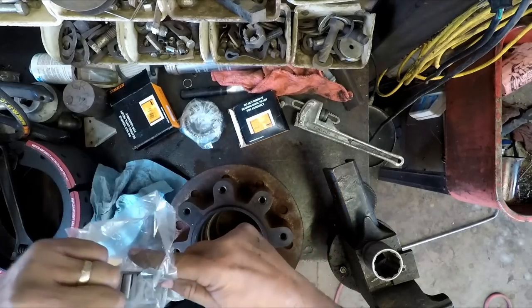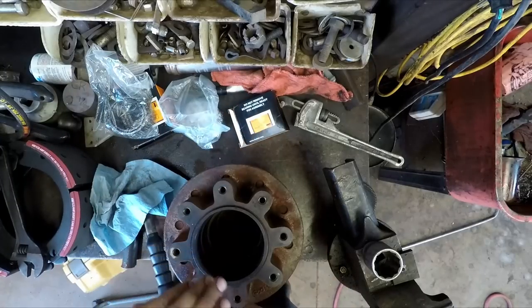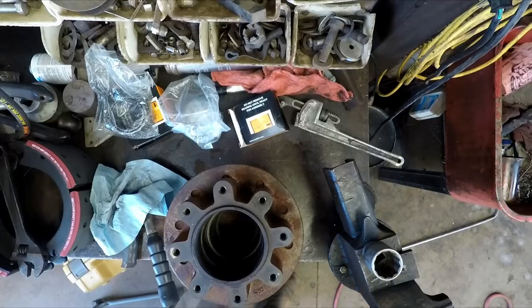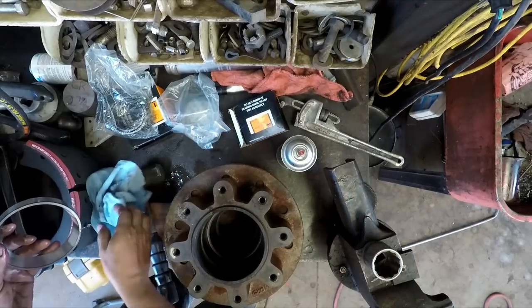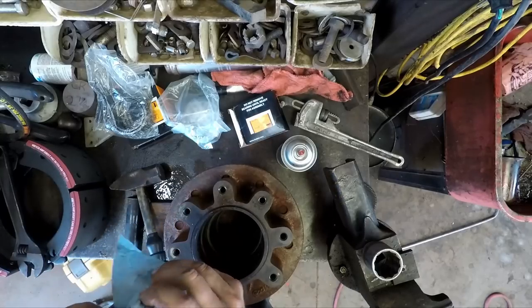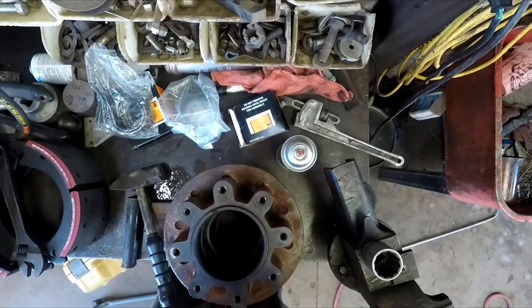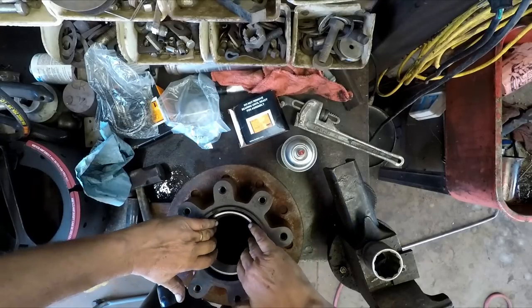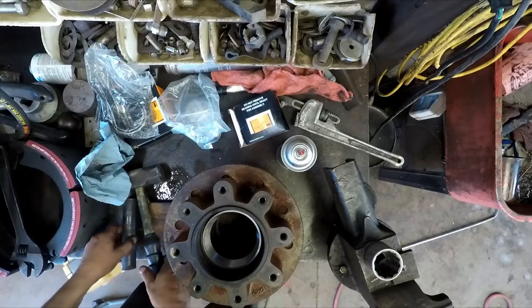Put that back in the package — I'll be packing it in a minute. Just going to go ahead and use a little brake cleaner just to clean off the preservative they put on these. I probably should have put them in the freezer but I think they'll go in alright. I haven't had any trouble with them being too tight — they're usually too loose.